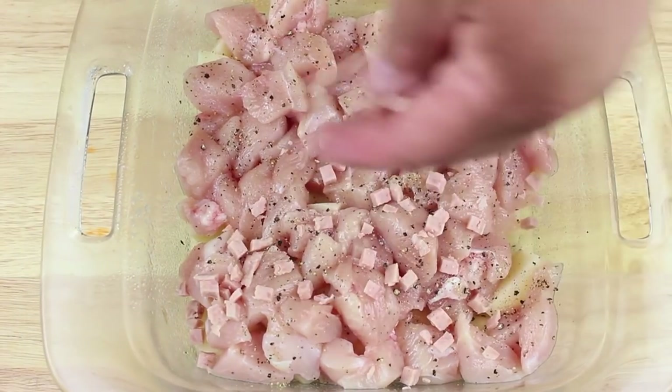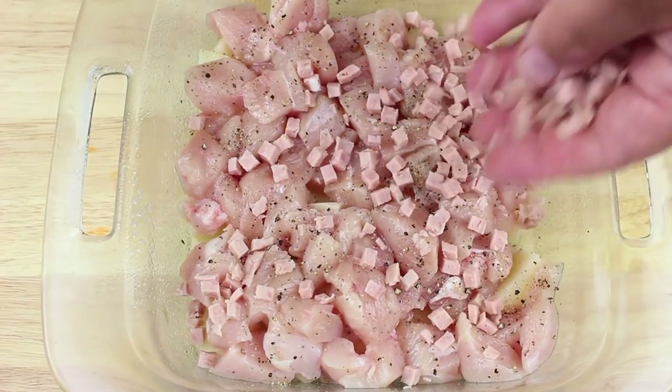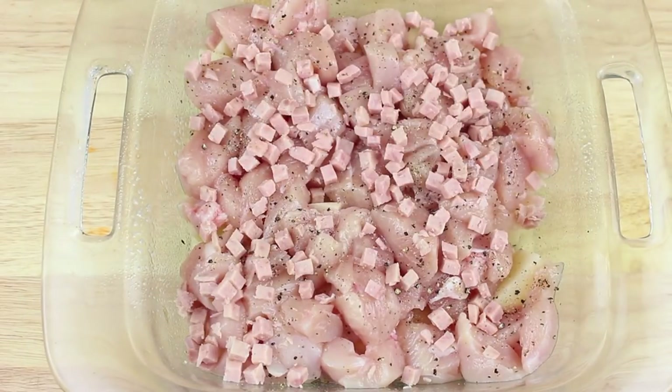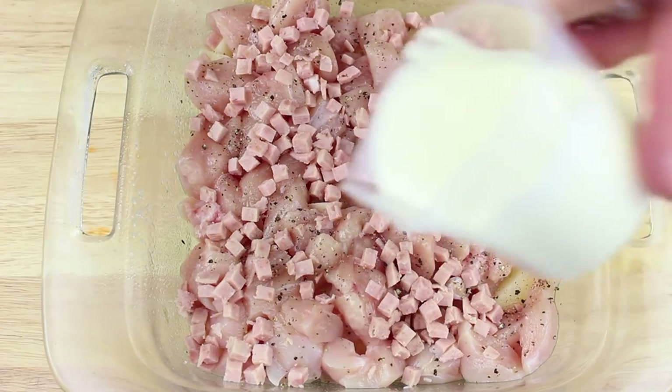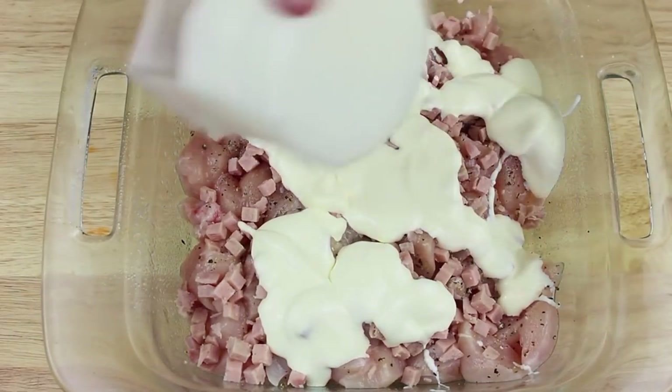Next I have some diced bacon — it's up to you how much you want to use. I'm using about 200 grams worth and I'm just going to sprinkle some of it on top of the chicken. Then with our cream — I'll leave a list of ingredients in the description below — I'm going to place half of our cream on top of the bacon.